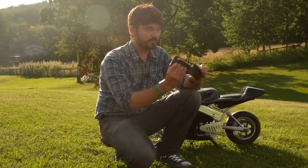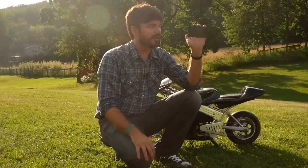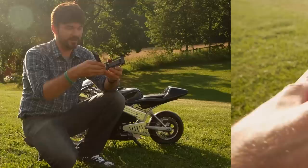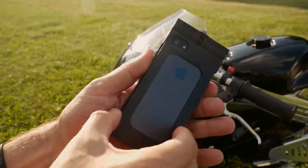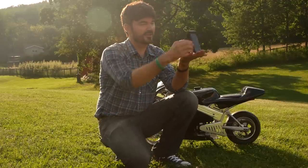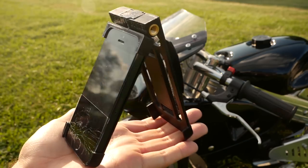All the buttons are accessible. The only button that's hard to get to is the power button on top. When it's open, you can hold it with your right hand, turn it around, hold it with your left and record camcorder style. How cool is that? And I found that you can even set this up on a table, and when you're doing FaceTime conversations or Skype, you can just set it up and it makes a built-in little stand. It's pretty neat.